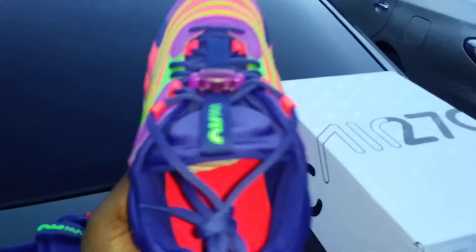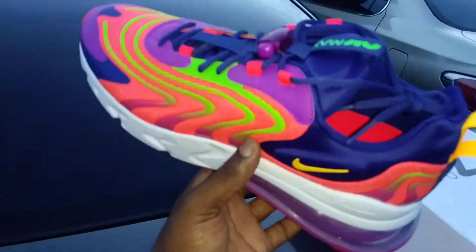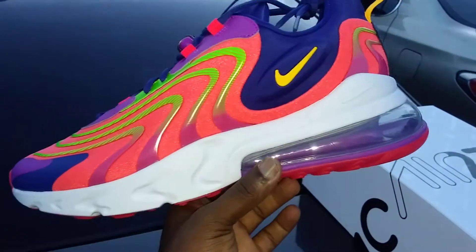I think that blue, yellow, and orange one is on sale too, so I'm gonna go back tomorrow and grab those as well — although I might have to order those because they sold out in stores.